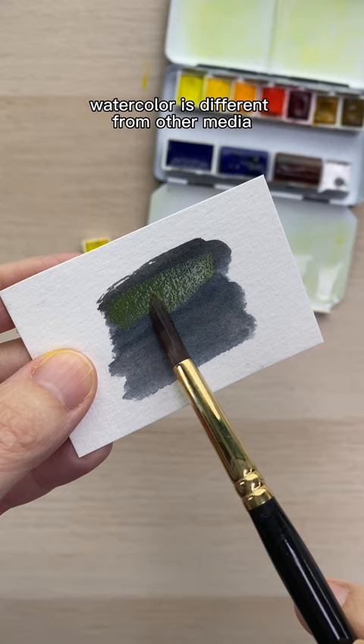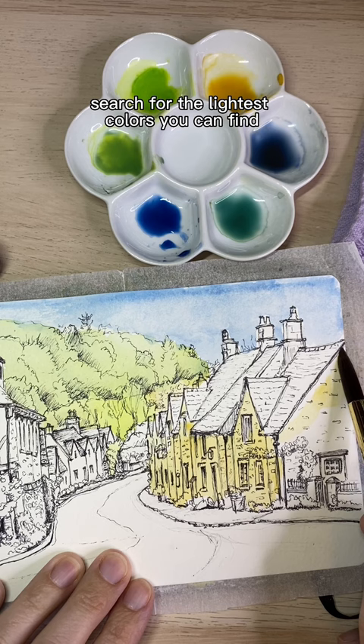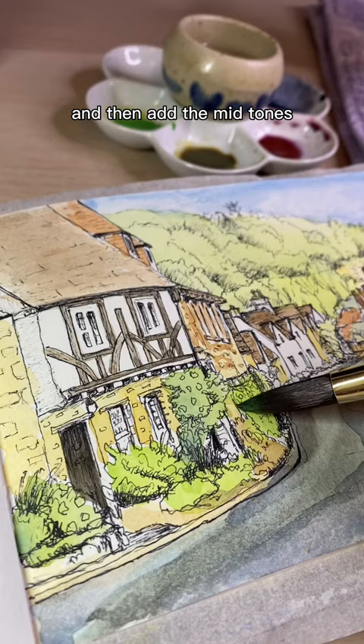Watercolor is different from other media. If you go too dark too soon, you can't add light colors on top. Instead, you have to be a detective with watercolors. Search for the lightest colors you can find in an object or scene and paint those in first. Allow the paint to dry, and then add the mid-tones and later the darks.